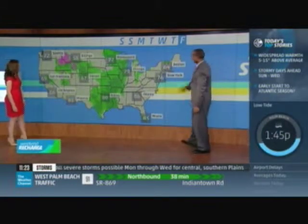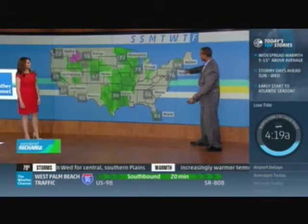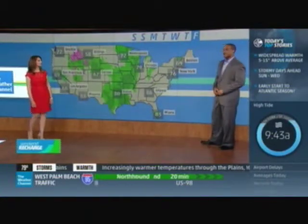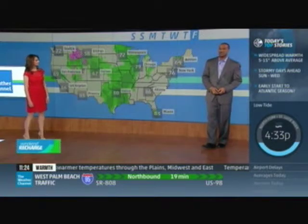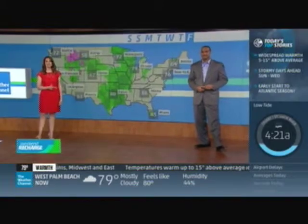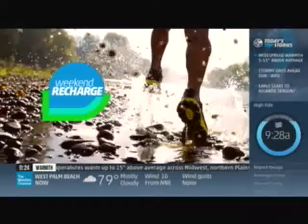And that is your seven-day stretch — we got you ready for the weekend and the week ahead. That continues as Weekend Recharge comes back at you right after your look on the eights.